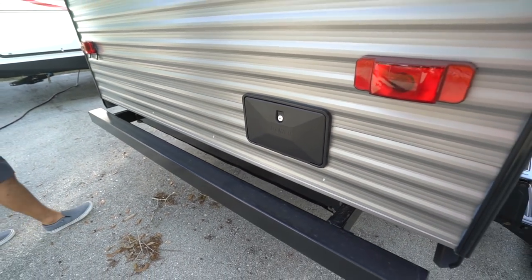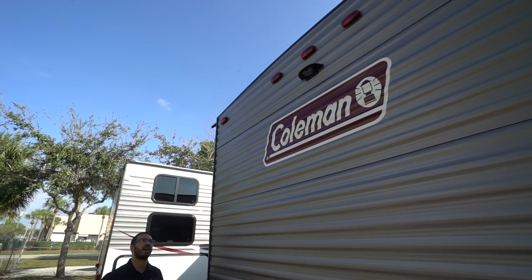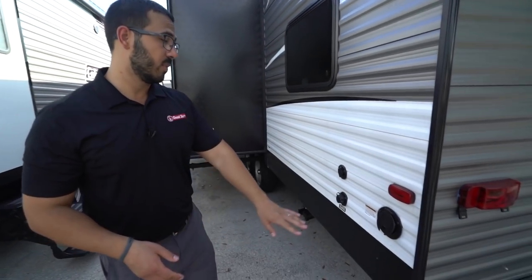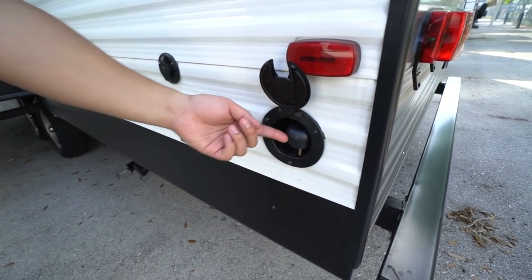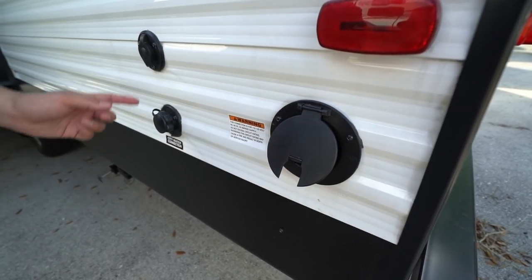You also have an outside shower with both hot and cold water access. Right up top in the center, this one has backup camera prep — having it pre-wired makes installation easier and saves you money on labor. Around the backside you'll see your 30-amp power cord, which just pulls right out and plugs in super simple.